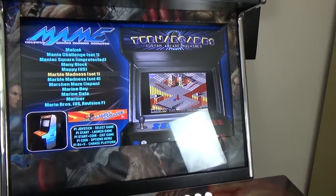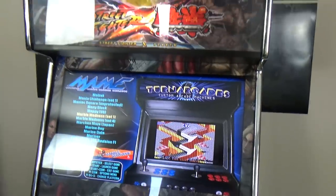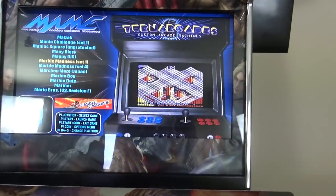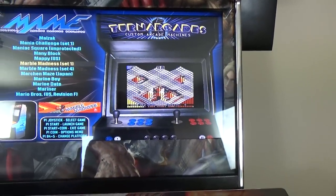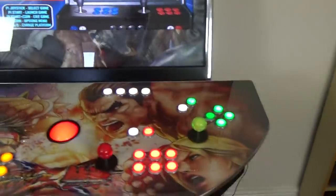It's a 32-inch TV in here and it gives an absolutely fantastic picture. The fact that it's a TV screen rather than an actual computer monitor makes absolutely no difference, because most of these arcade games play at around 320 by 240 resolution or something along those lines.